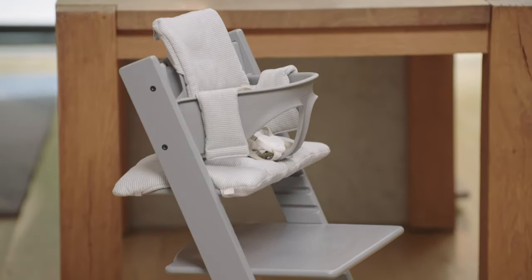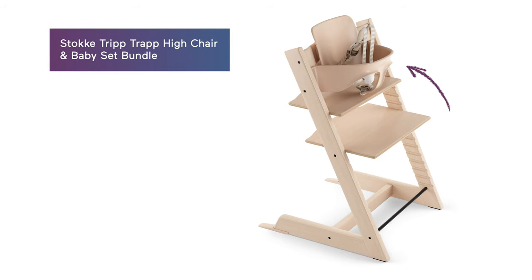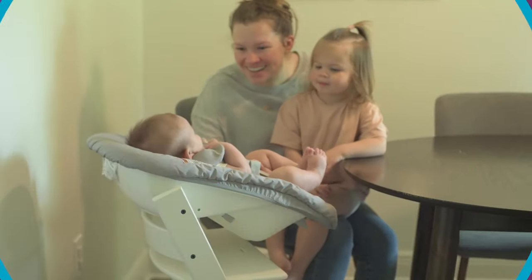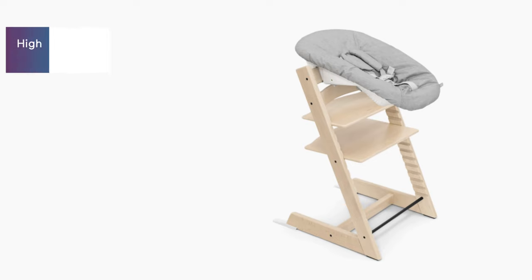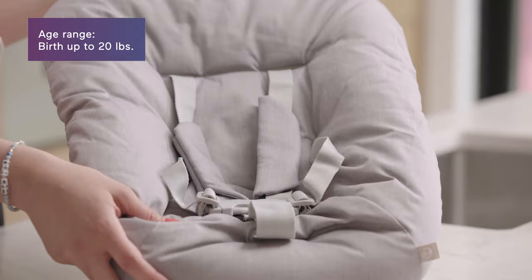The most common Tripp Trapp you'll see costs about $279. It comes with the baby set, five-point harness, extended gliders, and it will set baby up from six months to three years. If you'd like to use the Tripp Trapp with an infant, you'll need the newborn set, which allows you to use this from birth up to 20 pounds or when your child can sit upright on their own. Then you can switch to the baby set.